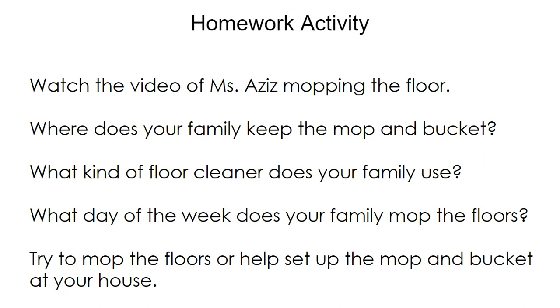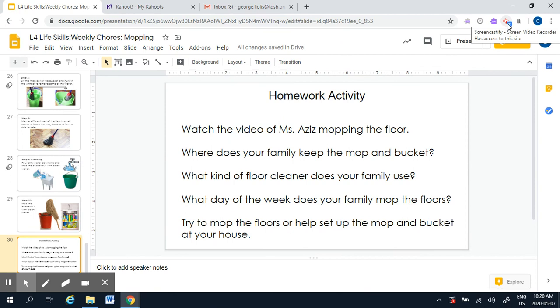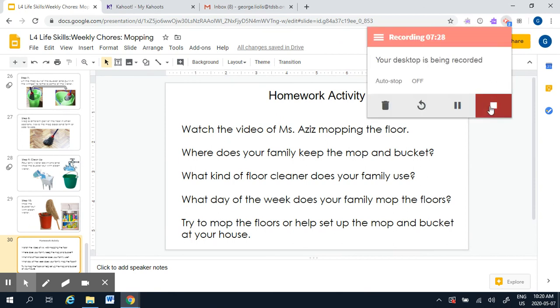Homework activity: Watch the video of Mrs. E mopping the floor. Where does your family keep the mop and bucket? What kind of floor cleaner does your family use? What day of the week does your family mop the floors? Try to mop the floors or help set up the mop and bucket at your house. Those are our mopping tasks for this week. I want you to try to do some mopping at home if you can — it's a weekly chore. Let's see if you can do it.